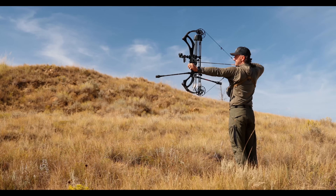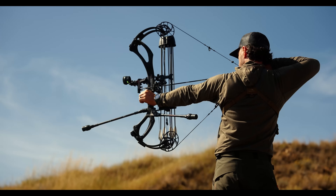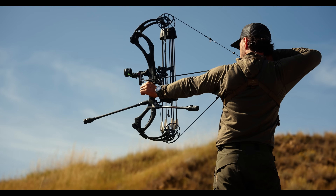The draw force curve is something that you feel when you draw the bow back. Having a draw force curve that stores the most energy is going to give you the potential to have a faster bow. What we've learned is you can ramp up really fast and it's not that offensive to people, as long as that ramp up is linear.